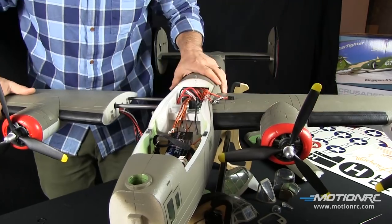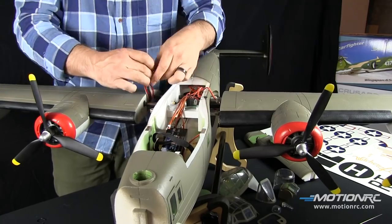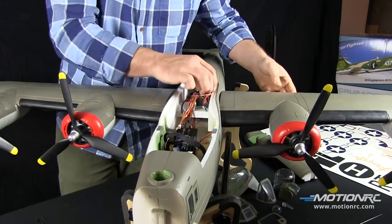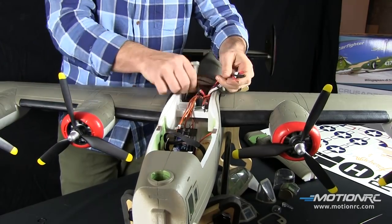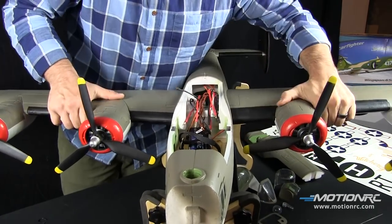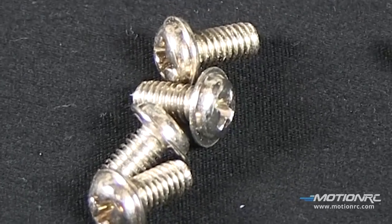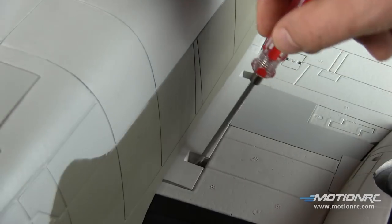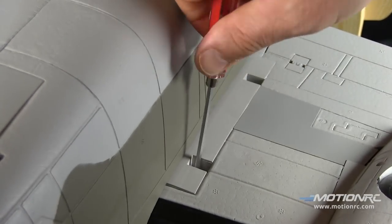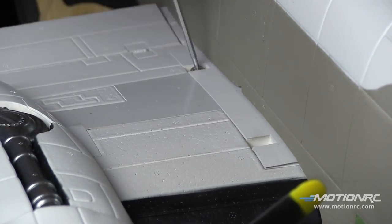Super cool. One battery will power the inboard motors, the other battery will power the outboard motors. The bullets are specific and only fit one way — they've done all your thinking for you on this. I have a late 90s Astro Van and I don't even have to take this airplane apart to get it to the field. Here we go finally with the four big screws for the wings — I like to cinch one side down first so when I attach the second side I'm not pushing the first one out.